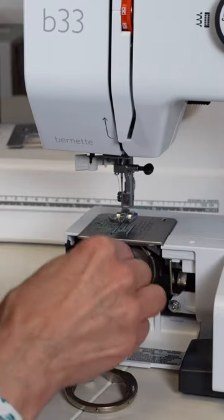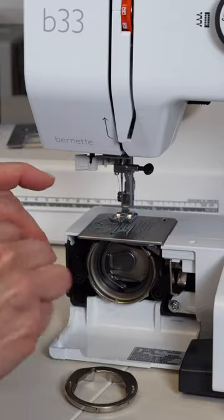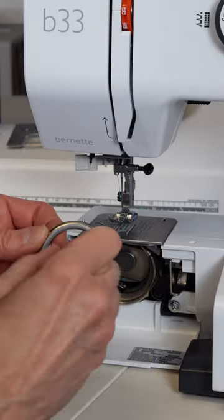Then you go in here with your brush, clean things out really well. Make sure that you clean the hook as well as the retainer ring.